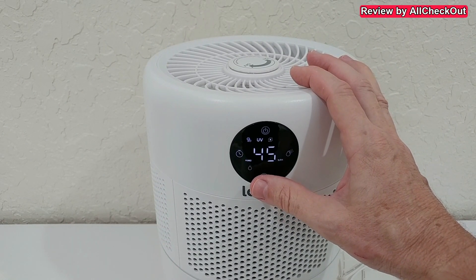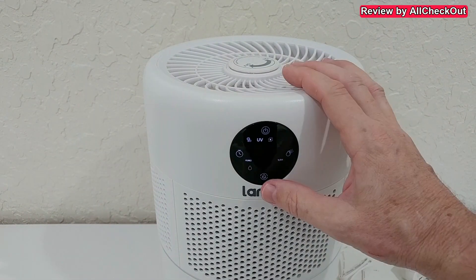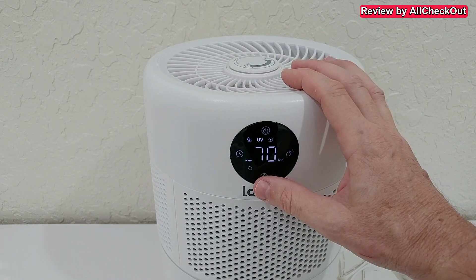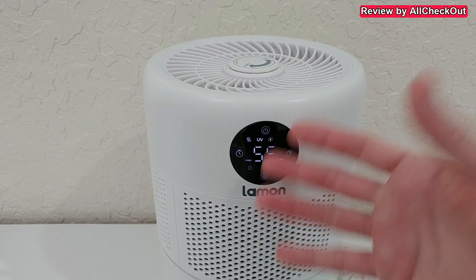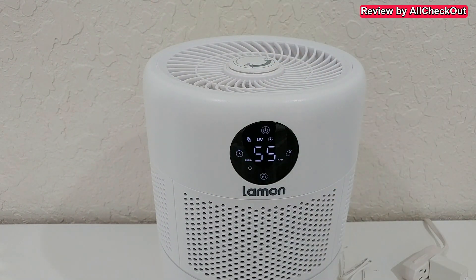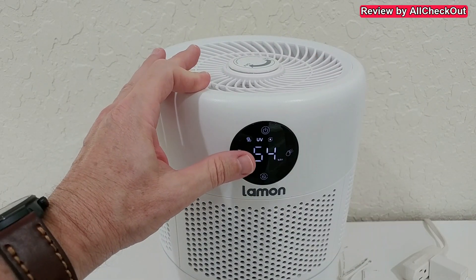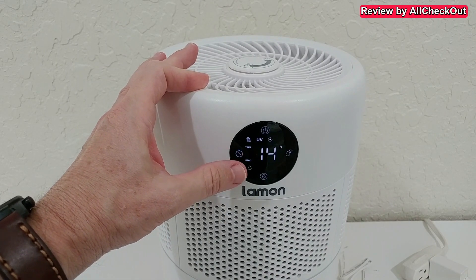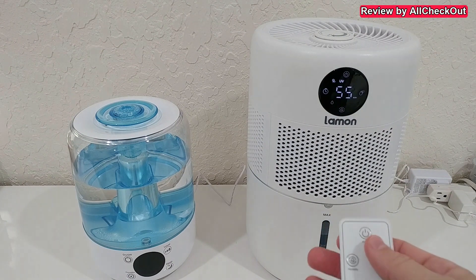We can also go back after pressing a couple of times — you can see the two dashes indicating it's in the always-on mode. A huge advantage compared to other models is that when it reaches the target humidity, it will completely turn off, not just reduce to level one. For example, at 55% humidity with a target of 40%, it has totally turned off. A short press activates or deactivates the UV and negative ion sanitization. On the left side there's a timer from one hour up to 14 hours, and pressing again removes the timer. Everything can also be controlled with the remote.